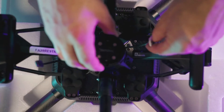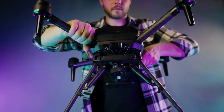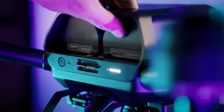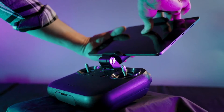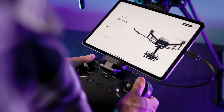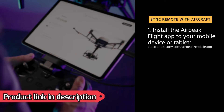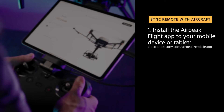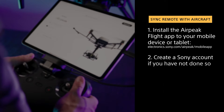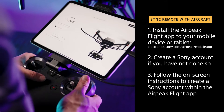Now let's put this together. Next, let's sync the radio with the aircraft using the AirPeak flight app. For this part, you'll need to install the AirPeak flight app to your mobile device or tablet by going to electronics.sony.com/AirPeak/mobile-app. You will also need to create a Sony account if you have not done so. Follow the on-screen instructions to create a Sony account within the AirPeak flight app.